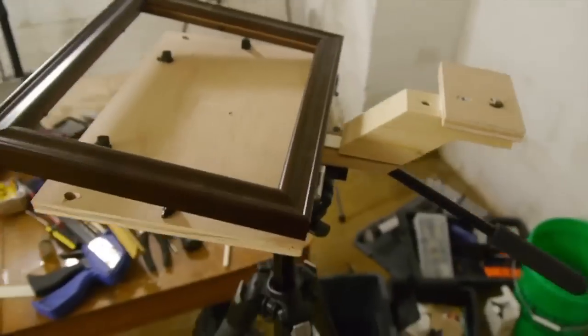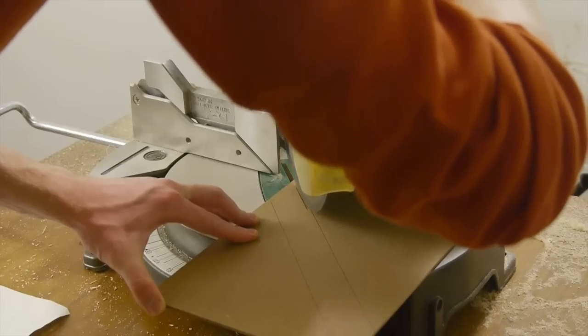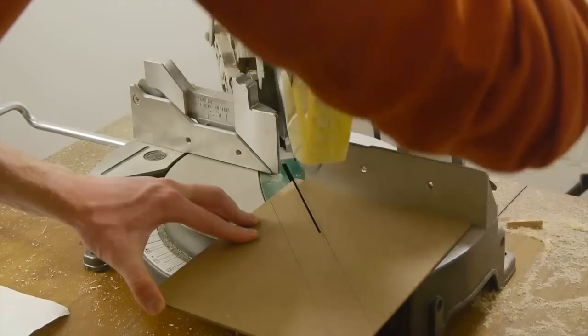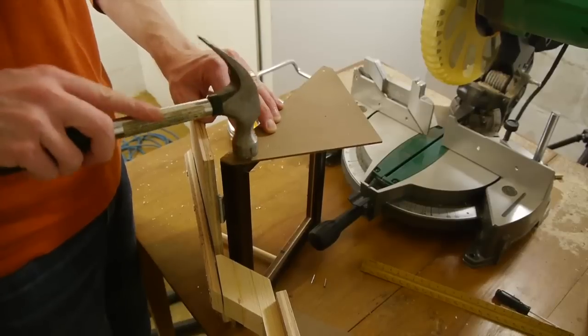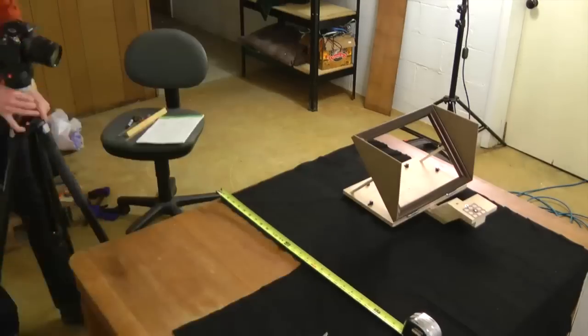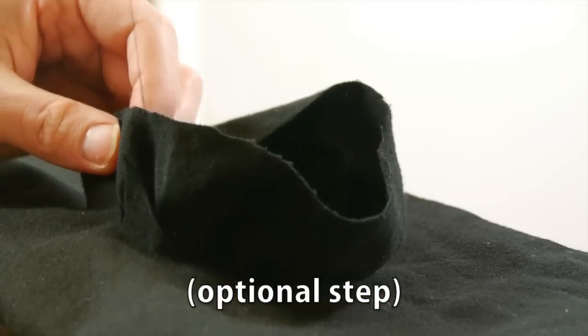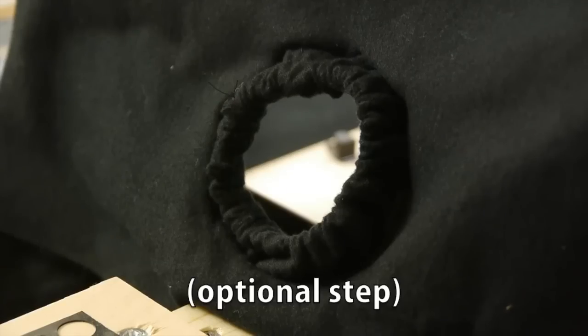The teleprompter is almost complete, but it needs a shade to keep light from hitting the camera side of the glass. Using the thick cardboard that came with the frame, I cut out two triangles and nailed them to the sides of the frame. Next, I used flannel to cover the top of the box, attaching it with gaff tape. I also put my limited sewing skills to the test to make an elastic sleeve to hug the camera lens.